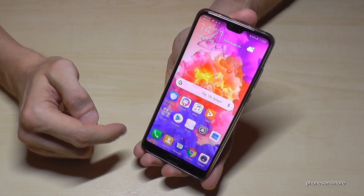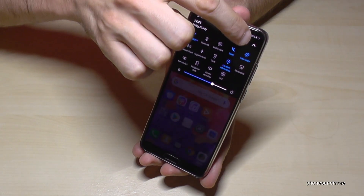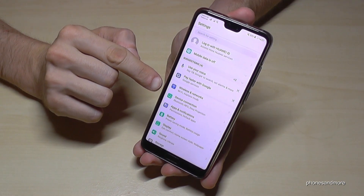First of all, we have to go to the Settings — you can use that app here, or otherwise you could also use that way. Now we have to go to the point Display.